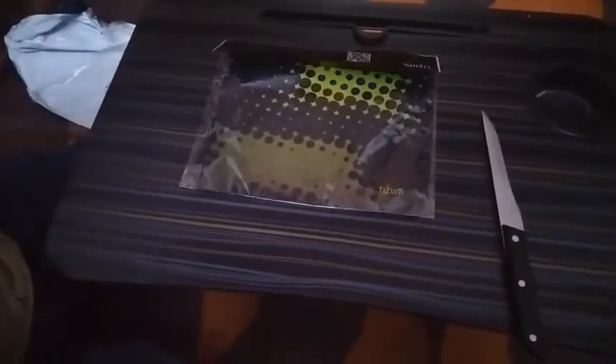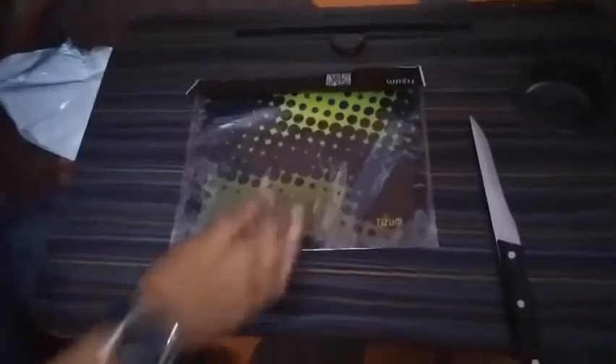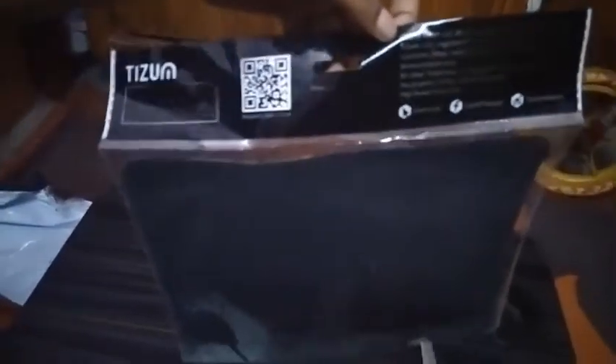This is a mousepad. I will show you how to focus on the mousepad. This is a Tizen mousepad. You can see the details here. I want to make a picture. This is the Tizen — let's open it.